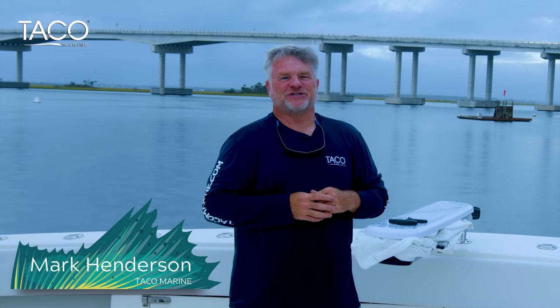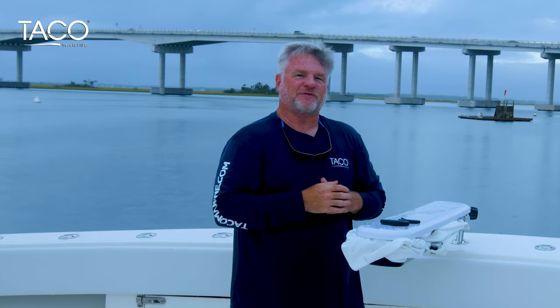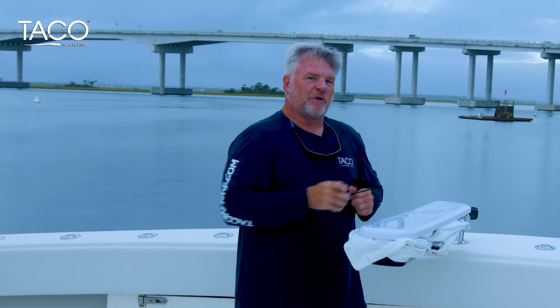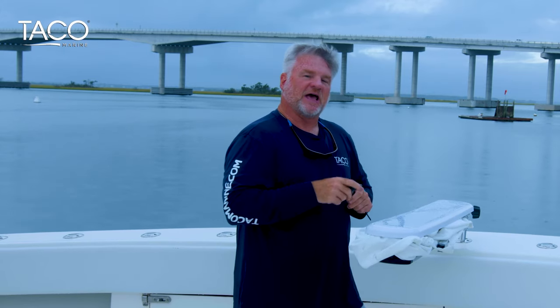Hi everyone, I'm Captain Mark Henderson with Taco Marine and the Liquid Fire Fishing Team. I'd like to show you just how easy it is to replace the Shade Fin fabric in case you ever want to change colors. All it takes is two Allen wrenches — one's a 9/64ths and one's a 5/32nds. It's a simple process where all you do is release six total bolts.